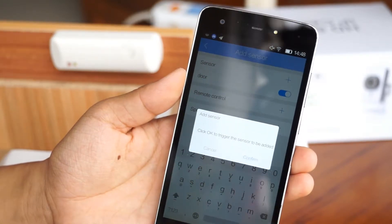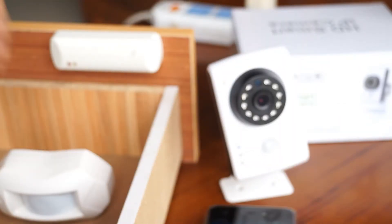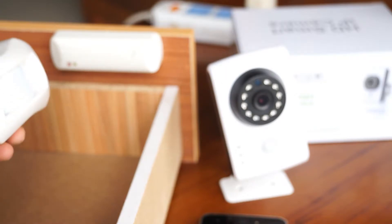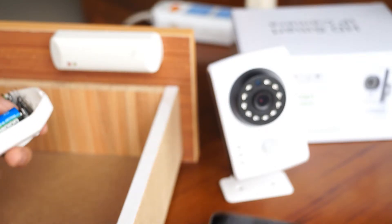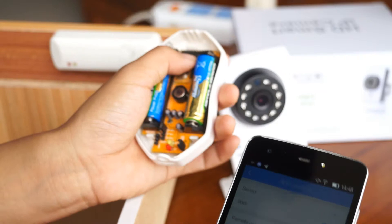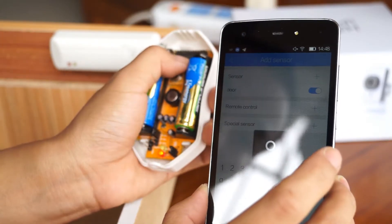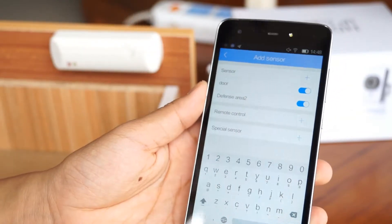Next, I'm going to pair the passive infrared motion sensor. I'm going to open it and pair it here. Confirm. Trigger the door sensor. The passive motion sensor has been successfully paired.